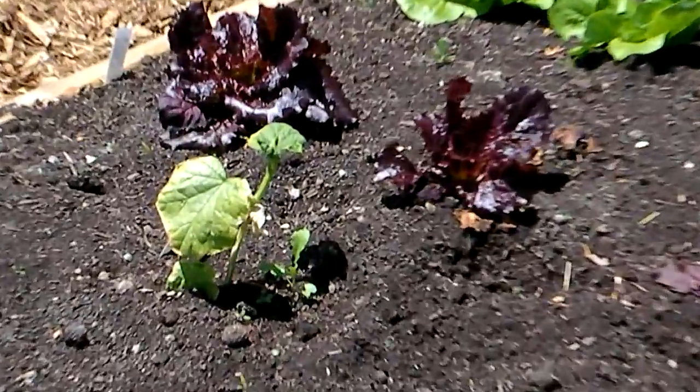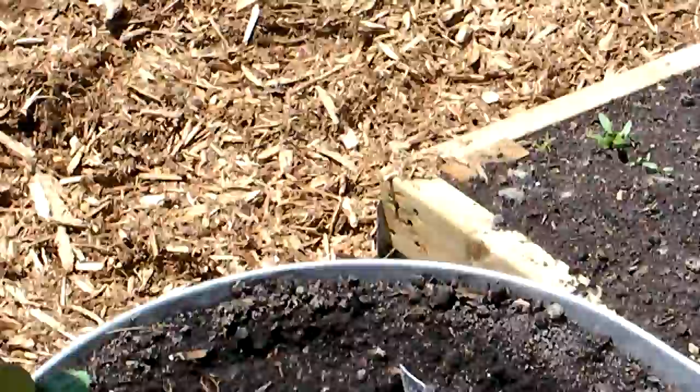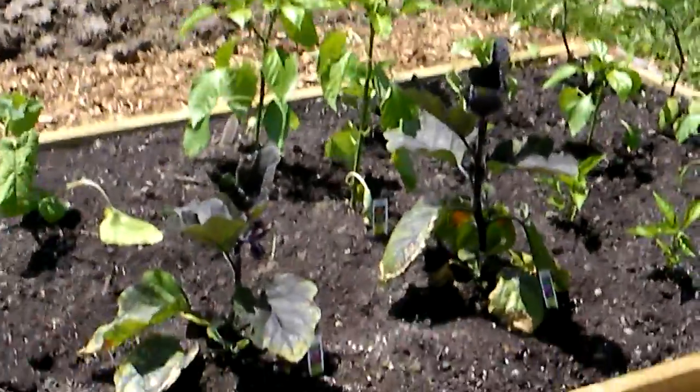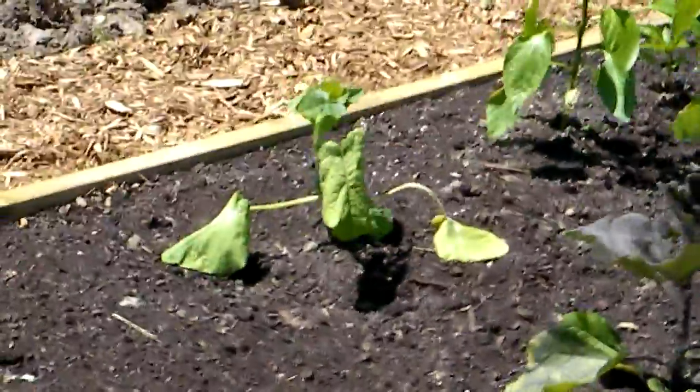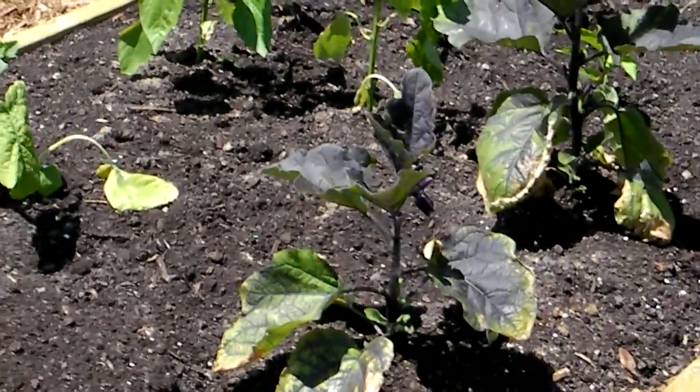I've got another cucumber plant that just didn't make the grade. That's the beet. And here's my lovely mother-in-law — she's got rosemary. And last but not least, the last row: we've got some alpine strawberries, eggplants, squash, and lots of pepper plants.